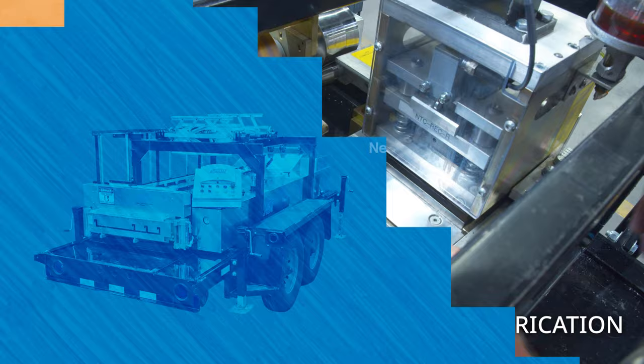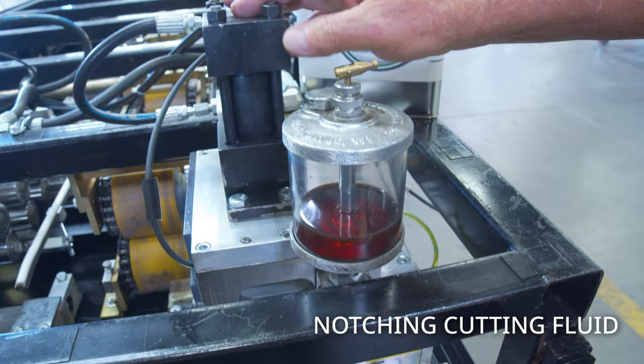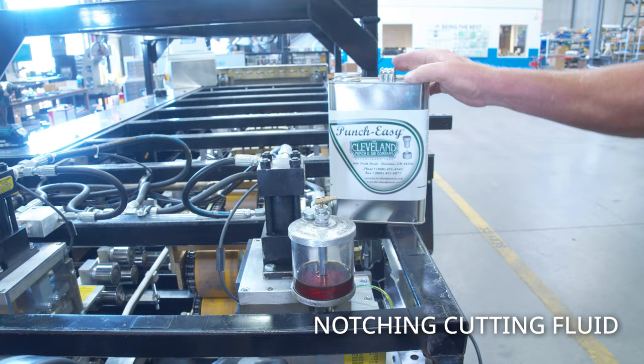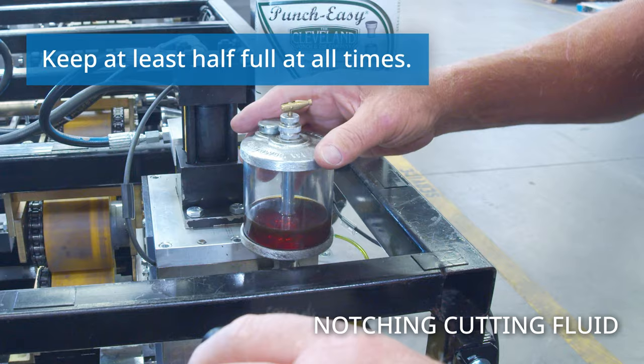After lubing the entry guide for the notching machine, we'll check our cutting fluid in the reservoirs for the notching portion. The fluid we want to use is the punch-and-die easy punch fluid. Open these up and use a funnel or squirt can to fill the right side and the left side. You can use this as your weekly maintenance.